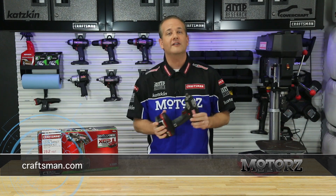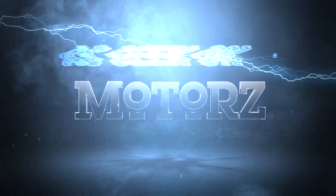For more information, visit the parts page at our website or head on over to Craftsman.com. To watch the full episode, just go to motors.tv.